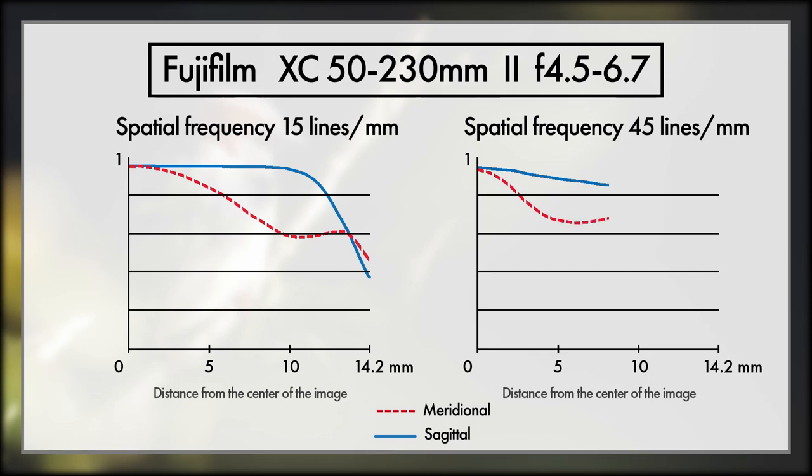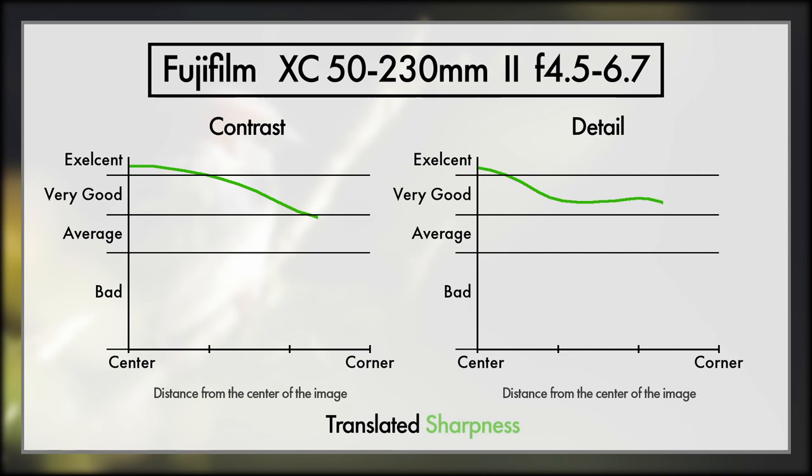Another complex thing is understanding MTF charts. These can be a little bit complex, but in a nutshell, sharpness — when you see a sharp looking image — is made up of two components: contrast and detail. If you don't have the contrast, it will look unsharp, and if you don't have the detail, it will look unsharp. With the XC 50-230mm Mark II, the left-hand graph represents contrast, and the right-hand graph represents detail. The left-hand side of the graph represents the middle of the lens, and the right-hand side represents the corners. I've translated the two lines down to just one average line to keep things simple.